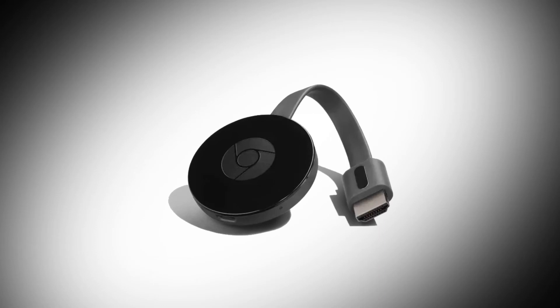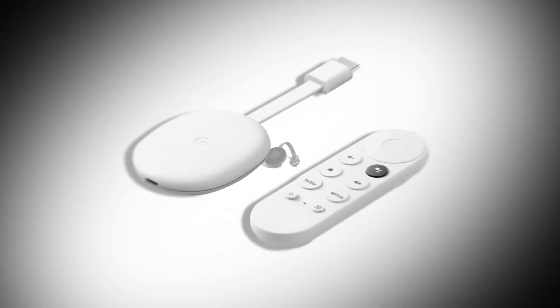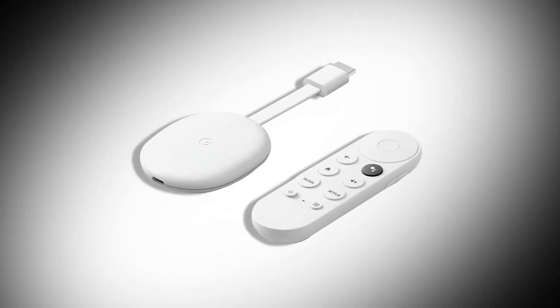You'll need to make sure you have Cast-compatible hardware. For most people, that means picking up a Google Chromecast device, which starts at just $29 for the basic third-gen Chromecast unit. Google's new Chromecast with Google TV runs you $49, but gives you a new interface, a remote control, and 4K support.